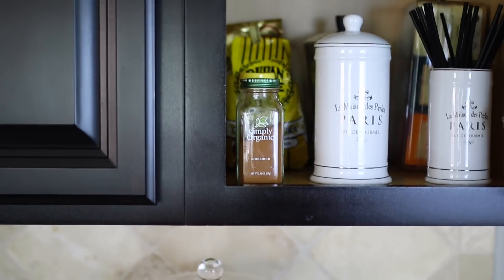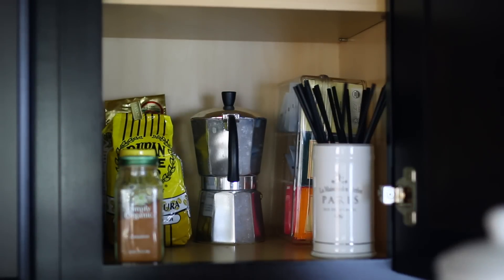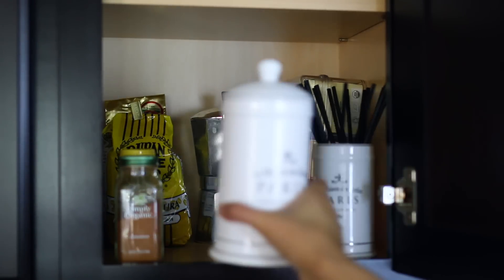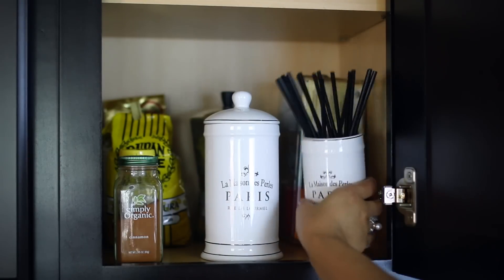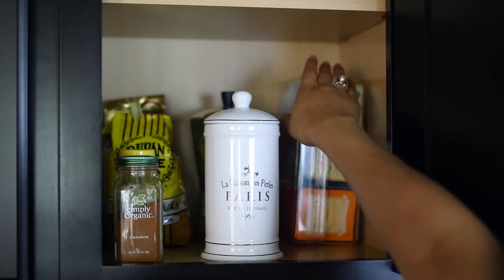I got really tired of having everything out on the counter, so I moved everything up into the cupboard. In there right now I have the sugar container, and behind that my actual stovetop coffee maker for when I want regular coffee. Next to that I have my straws and behind that my teabag organizer.